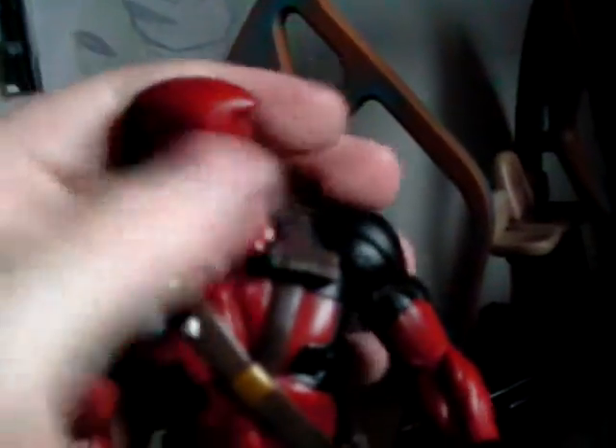Articulation-wise, he comes with a lot. The head goes up and down and swivels close to 360 degrees, though the sculpt limits it slightly. His arms are ball-jointed so they can go out to the side and rotate fully. There is hand articulation, though it's rather limited since his hands are sculpted to hold his accessories. His knees can go in at the joint and swivel, and his feet are on a ball joint as well. Generally, he's a phenomenal, very detailed figure.